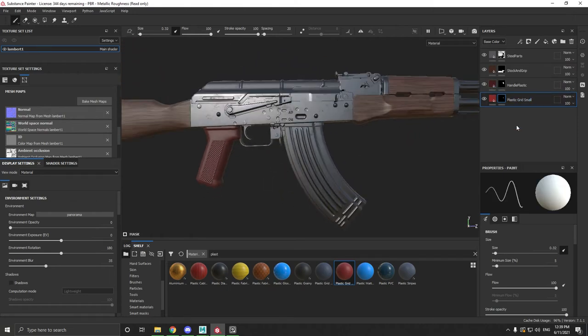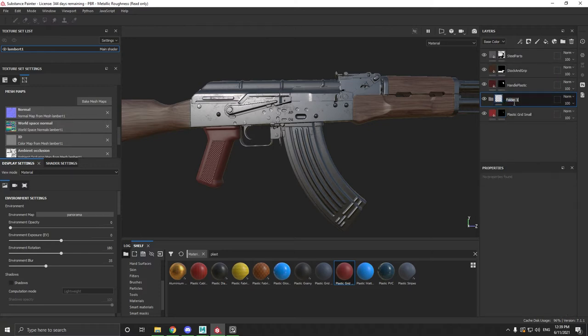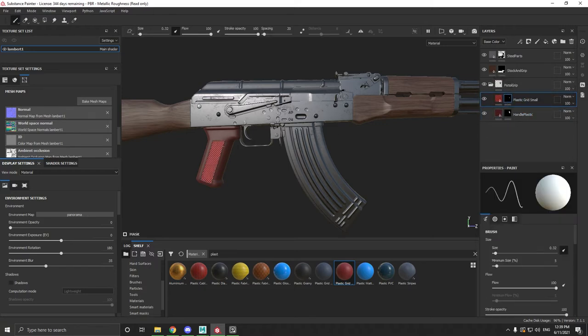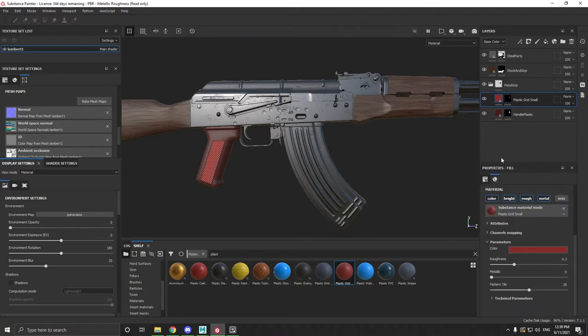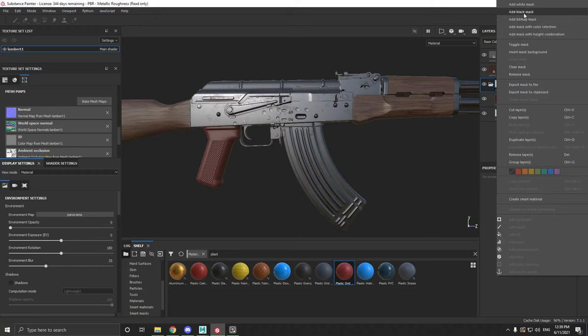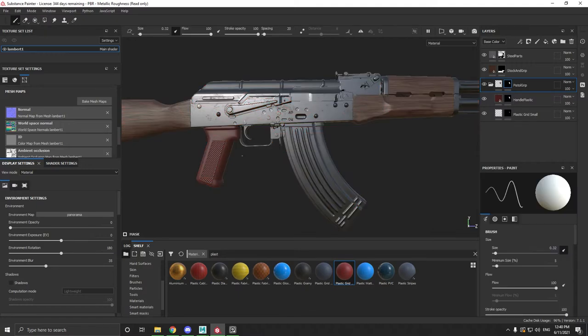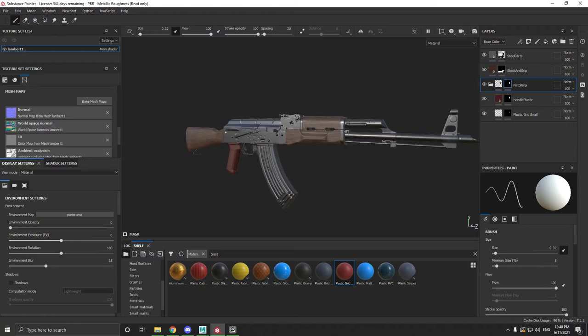Now we're going to make a folder — I'll call it 'pistol grip.' I'm going to put our handle plastic in there and our plastic grid small in there. We don't want it in the wrong order, so I'll click on the layer, turn off the colour, put it underneath to make sure. Black mask this group layer as well, just to make sure it's only on the handle. So there's that handle done. We can add a bit of wear and tear later, but for now we'll focus on the other bits.